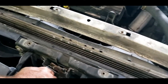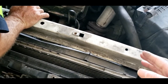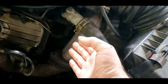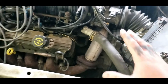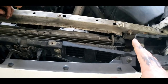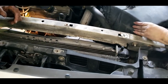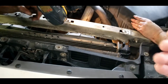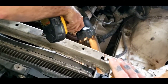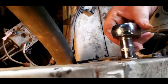Now your radiator hoses will need to come off. They are factory clamps - depending if yours has been changed, somebody might have the screw-on style clamps. These just use pliers. When you want to drain your coolant, you do got a drain plug down below - you can catch everything with a pan. If you got a clean pan you can reuse it. You can go ahead and put all new coolant in, because coolant does go bad every so many years.